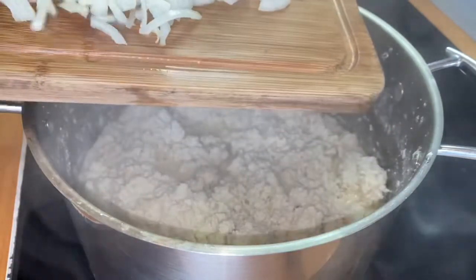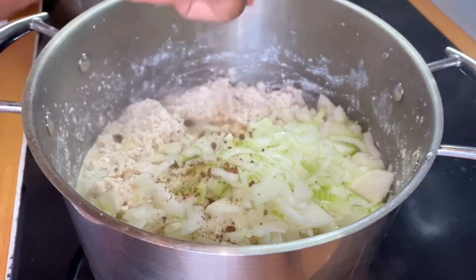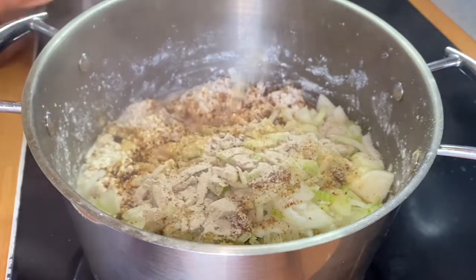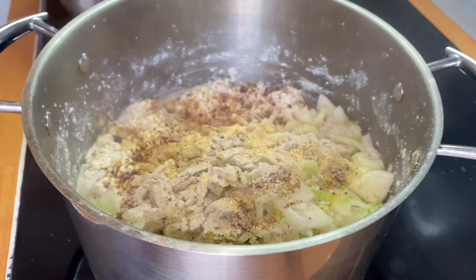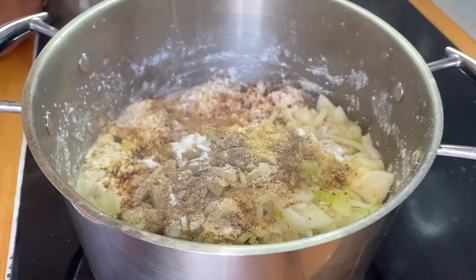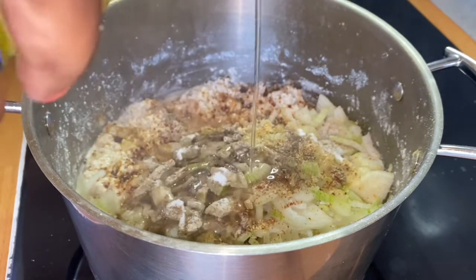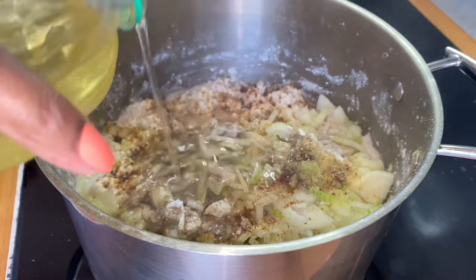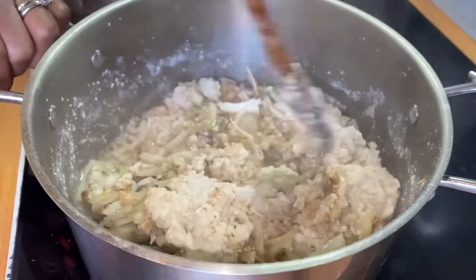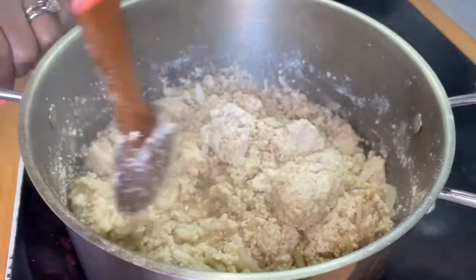I'll go ahead and add the remaining onions to the egosi, the remaining Maggi, a little more white pepper, some garlic, black pepper, and sprinkle some salt. I'll also go in with more oil at this point — the quantity of oil you add is totally up to you. I'll give it a nice stir and make sure everything simmers. Those lumps were not a complete fail — I still ended up with some lumps!